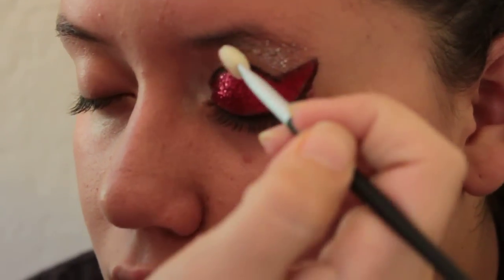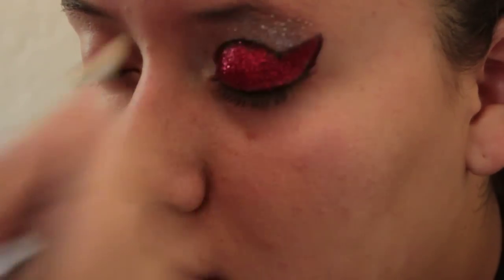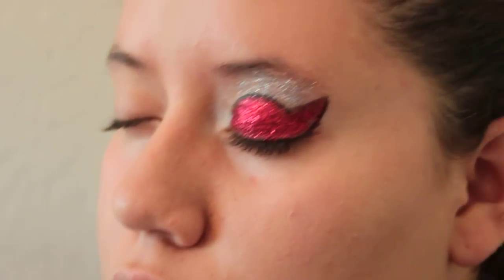All-star makeup is very much like stage makeup — the brighter, the better. Don't be afraid to use too much glitter. You need to put more into the lid.